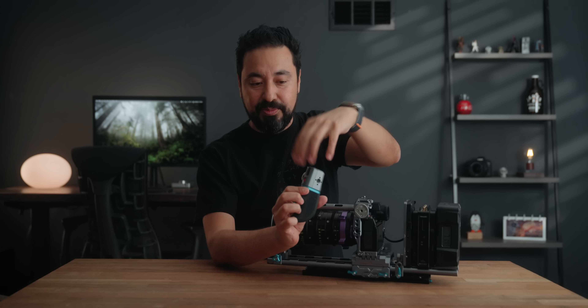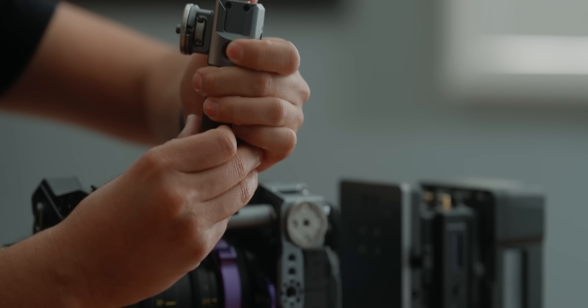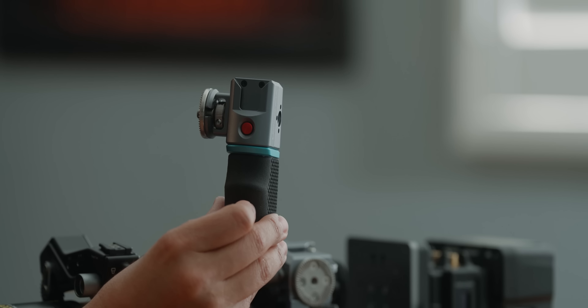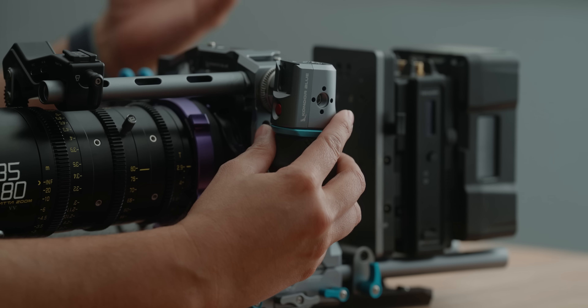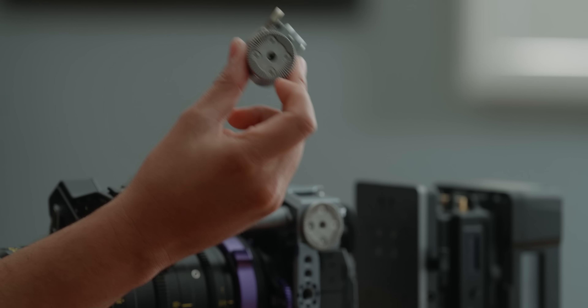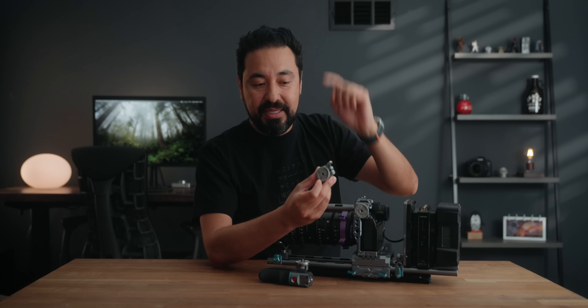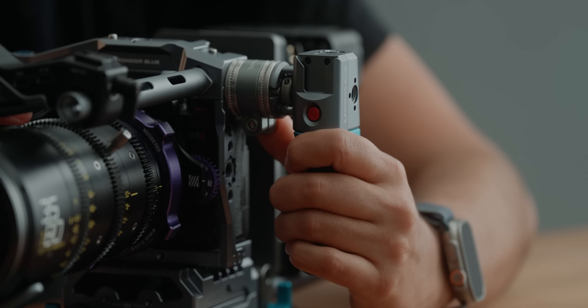This D-tap hub also has a voltmeter, different 1/4-20 locations, and I've already pre-installed some Mondo ties to go with it. Towards the back there's also a 1/4-20 where I mounted a NATO rail clamp. I can just slide this in and lock it into place — now all of my D-tap distribution center is located on the right-hand side. I use Mondo ties to manage the cables, connecting them towards the side of the camera. Everything requiring D-tap will be powered through here, and anything DC will be powered through the battery plate.